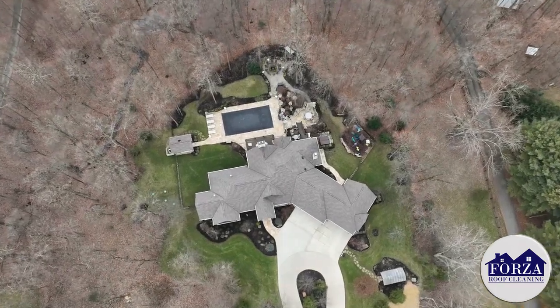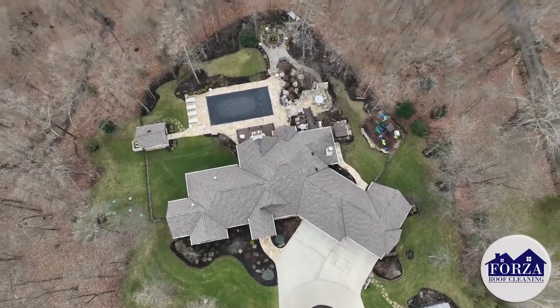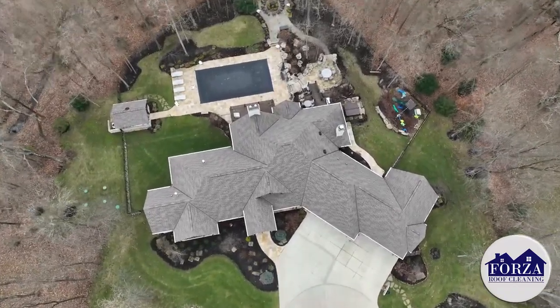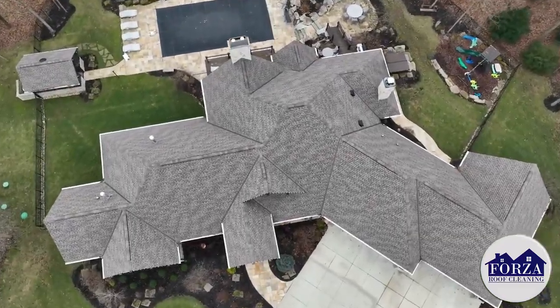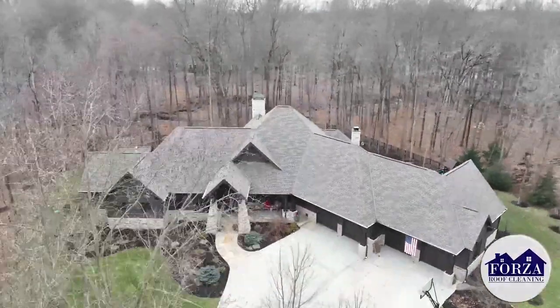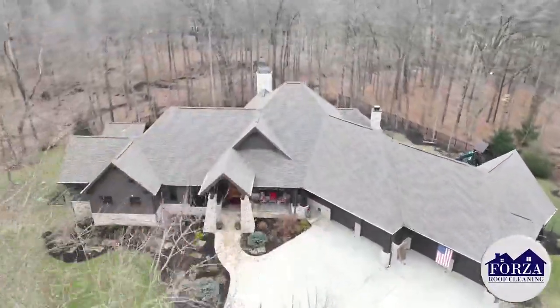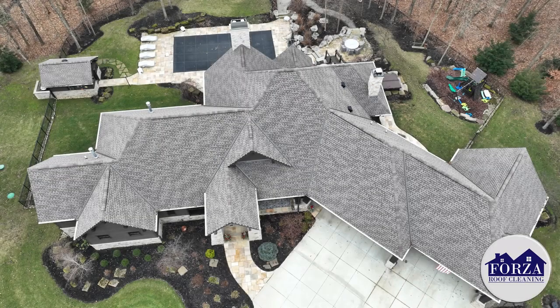In order to do it gently and safely, look at these results. A picture's worth a thousand words — look at that. It looks like a brand new roof. So you get the look of a brand new roof without the cost. Imagine how many roofs are replaced because they're ugly when all they needed was a cleaning. Nobody wants to come home and look at an ugly roof covered in black streaks — you want to come home and look at that.